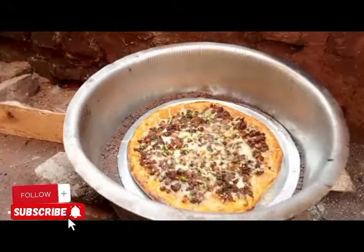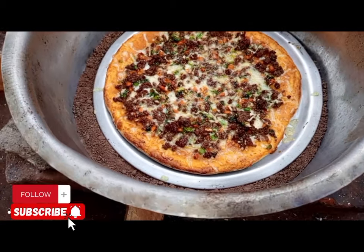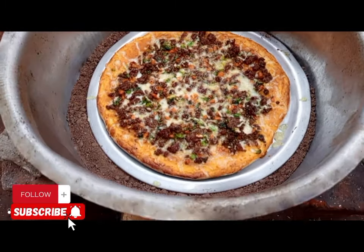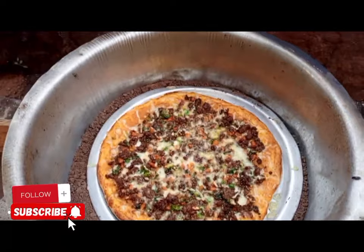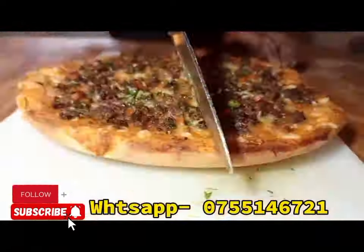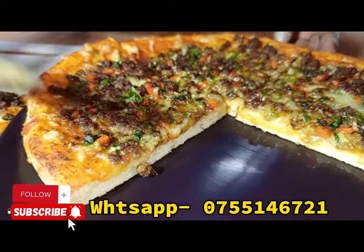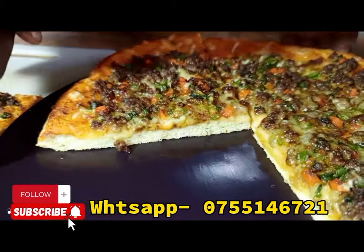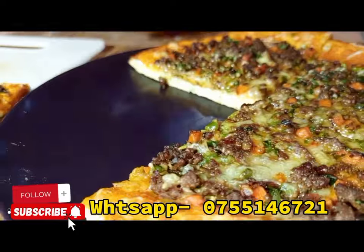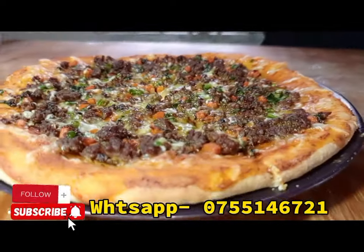Bake for five to ten minutes. From my kitchen to your kitchen — you can feel the taste. Don't forget to subscribe to my YouTube channel so you can get a daily recipe update. That's a homemade pizza you can try at home, in your kitchen, or even in your restaurant if you don't have an oven.